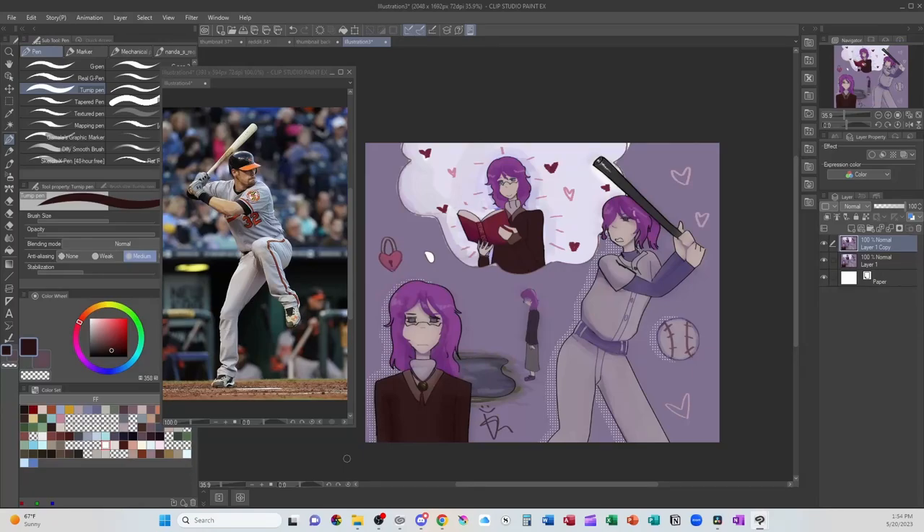Don't draw anime. You need to learn the rules before you break the rules — well, sort of. Yes, you need to study from real life to build a visual library, to understand how light, form, and color work. But drawing anime, or from imagination in general, is also a skill and has its own set of rules to learn.